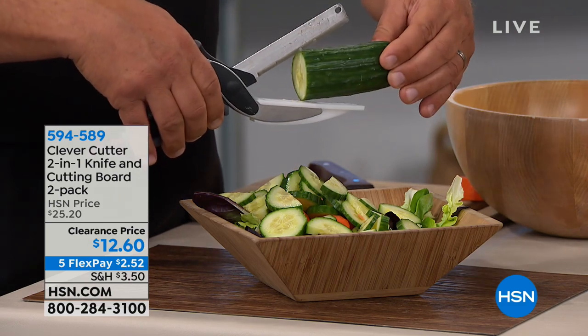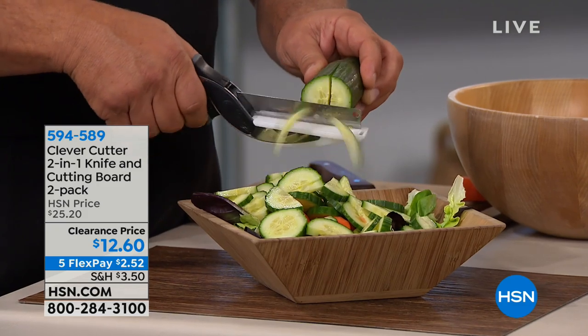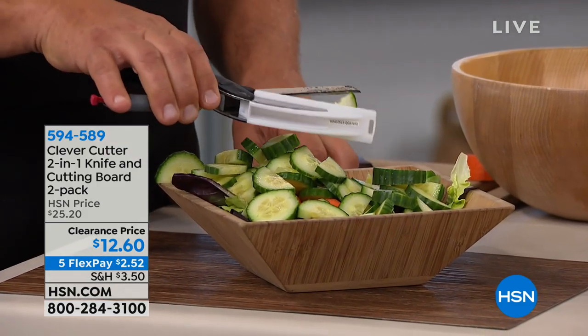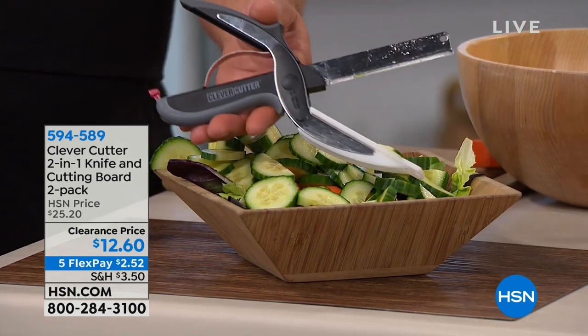Even a professional chef would love this in their life because it saves so much time. You can get as precise as you like or you can go as fast as you like to get the job done quick. And the way it works — if you don't know how to use a knife, you still know how to use a scissor, right?